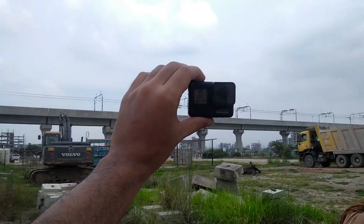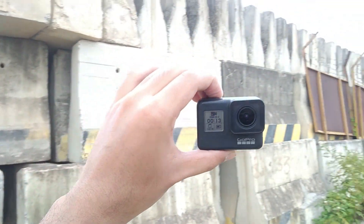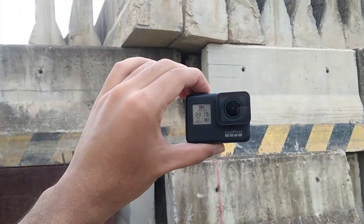This is the GoPro 7. This is the GoPro 7 Black. This is the second camera. This is the GoPro footage. I recorded this. That's it. This is the GoPro instrument.